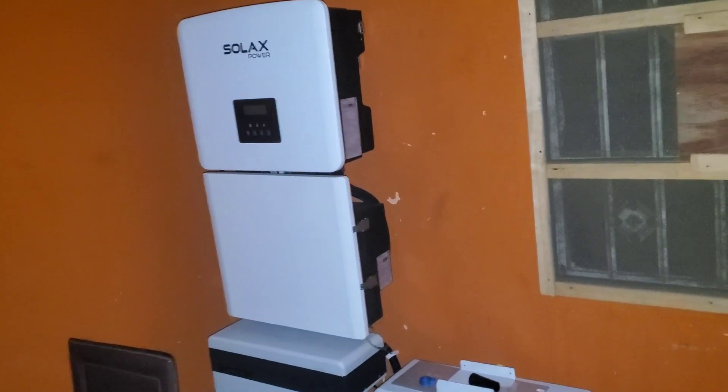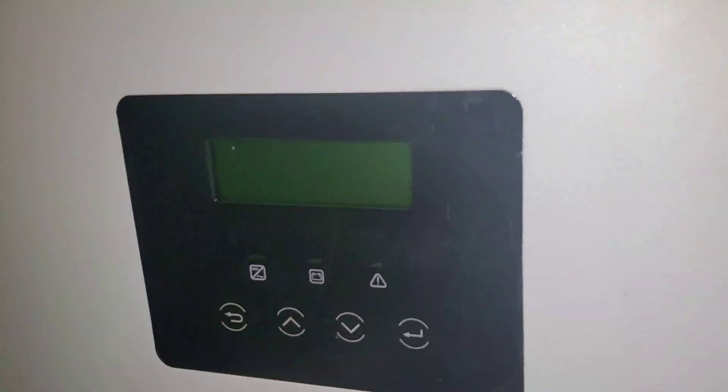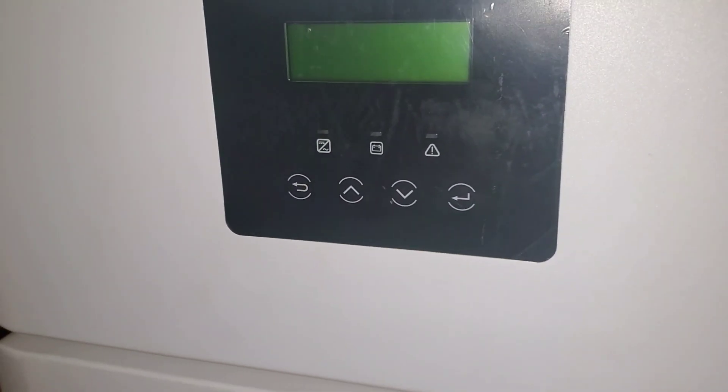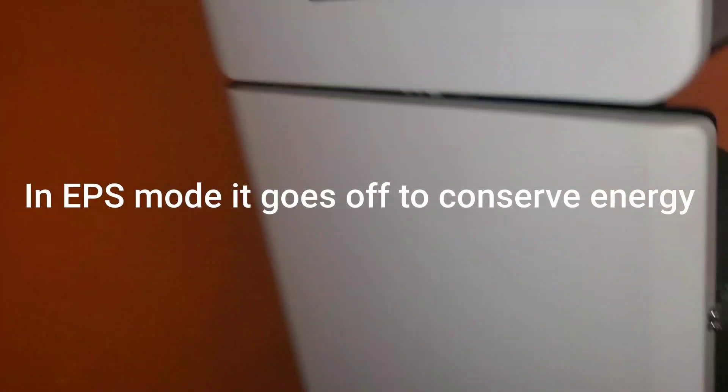The major difference however is that the inverter is also out. We didn't adjust the battery LBCO — low battery cut off — so this has powered down. Right now I'm in total darkness; I'm using the lights on the camera to do what I'm doing.